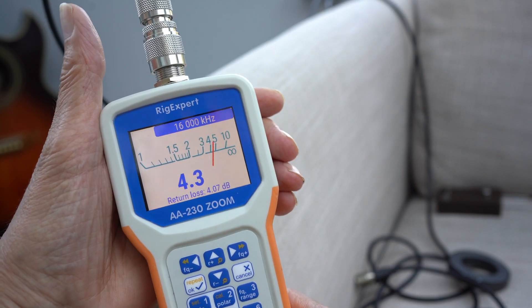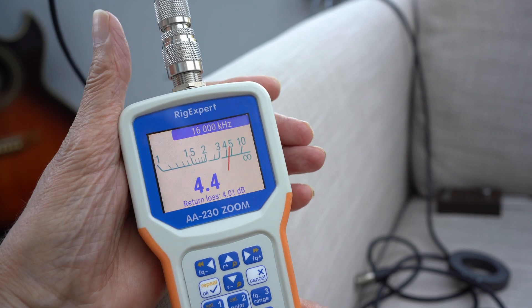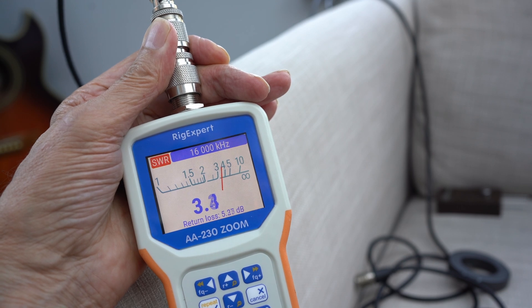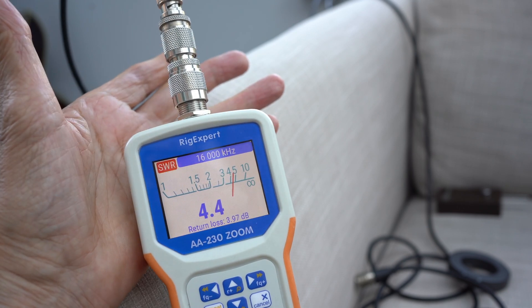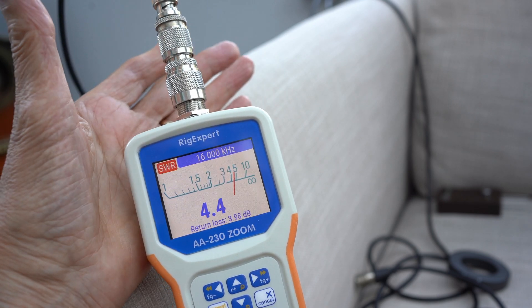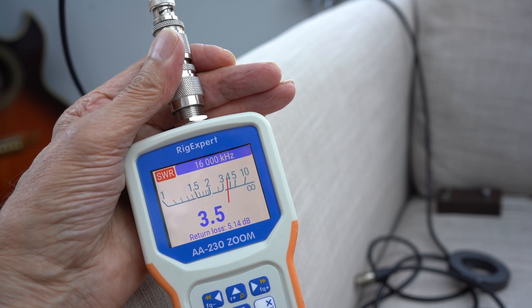One of the biggest problems when checking VSWR on antennas is not knowing about this. Take a look: I'm showing the VSWR on this meter. Watch what happens if I hold the metal casing — it changes the VSWR. That's a sure sign that you've got common mode problems on the coax and you can't believe what you're reading.